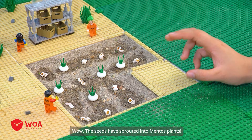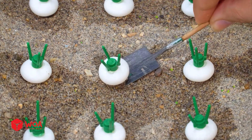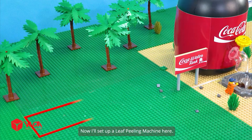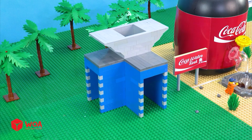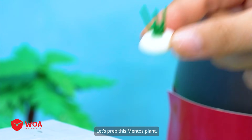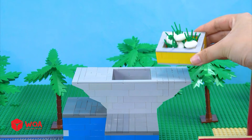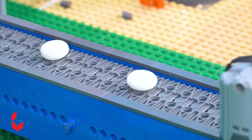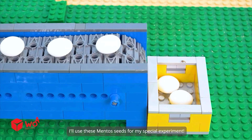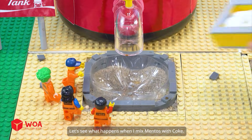Wow, the seeds have sprouted into menthol plants! Time to harvest our menthol crop. What a bountiful harvest! Now I'll set up a leaf peeling machine here. Let's prep this menthol plant. Thanks to this machine, the menthol plants will be separated into leaves and menthol seeds. I'll use these menthol seeds for my special experiment. Let's see what happens when I mix menthol with Coke.